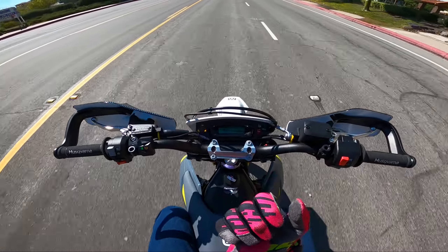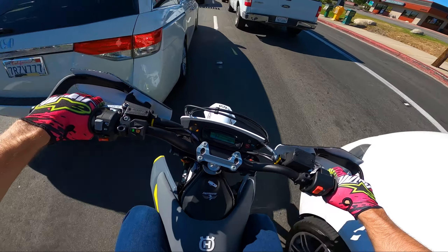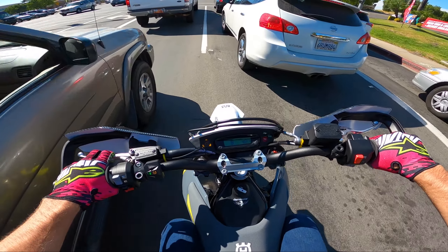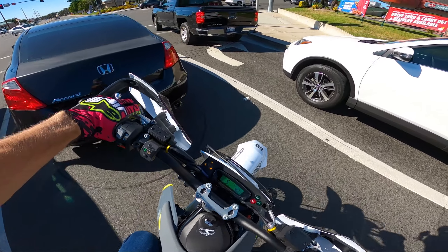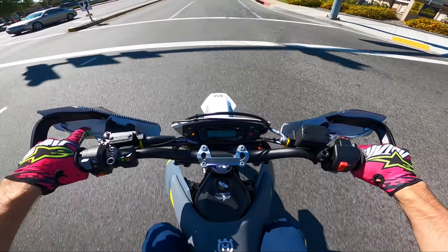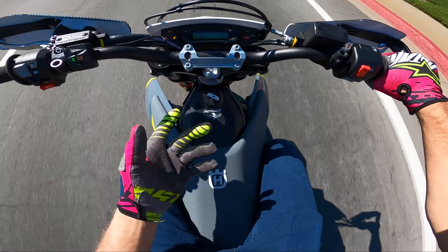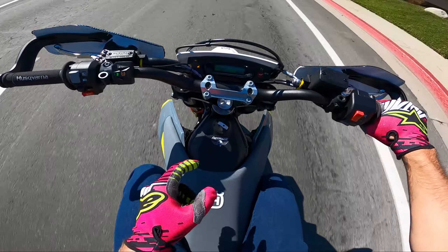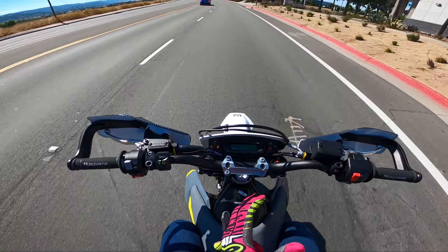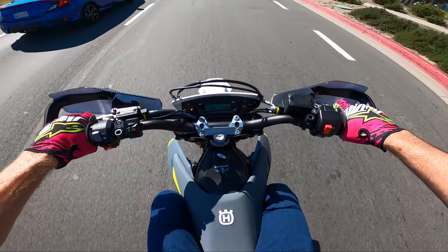I'm curious to see if I'm going to be able to get up a third gear wheelie now. See — first gear now will wheelie me over backwards if I just give it gas, which is how this bike should be. I honestly think the way it was before was like a safety issue for people that don't know how to ride, because now it feels like a more snappy, dangerous bike. But if you know how to ride, this is how a bike should feel.